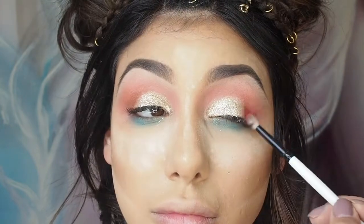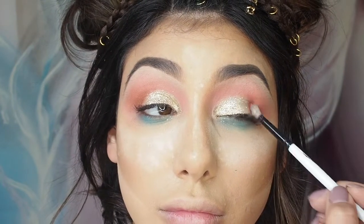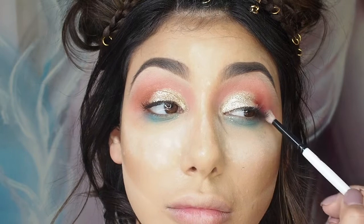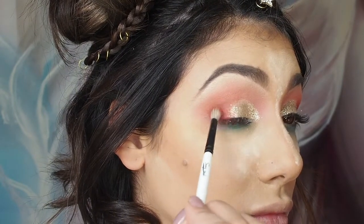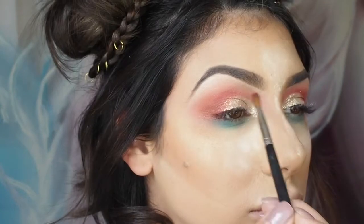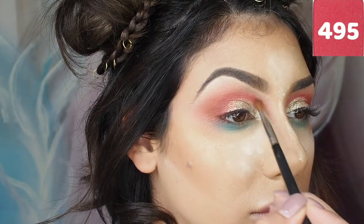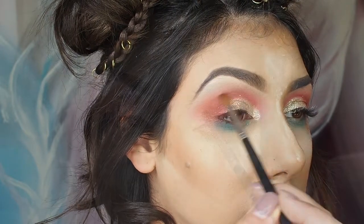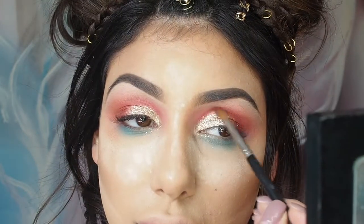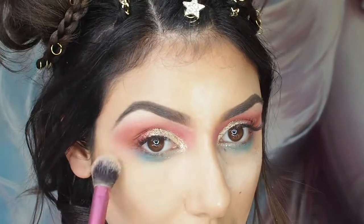I'm now taking shade 464 once again and just deepening up the outsides of the eye. Then going in with shade 495 from the Inglot Freedom System, creating more of a softer cut crease — it's a deeper pink that's going to give it a little bit more vibrancy.